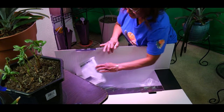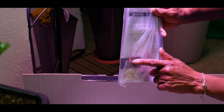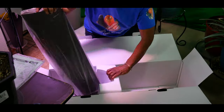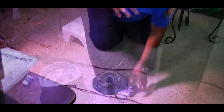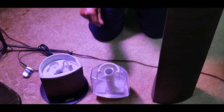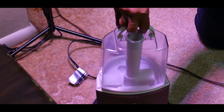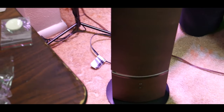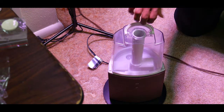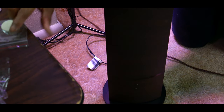It comes with a remote control that has a battery. I have separated the tower hybrid humidifier. The canister that holds the water is 0.69 gallons and it fits in just like this. Then the tower cover fits right on top. It does come with extra filters.